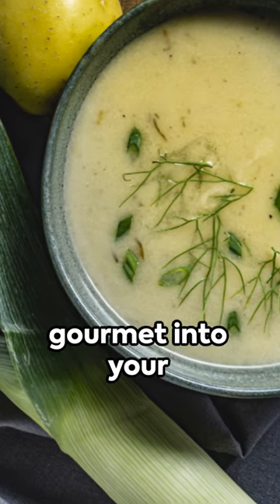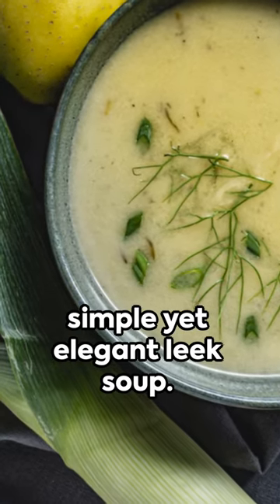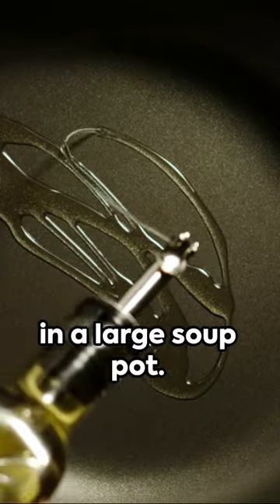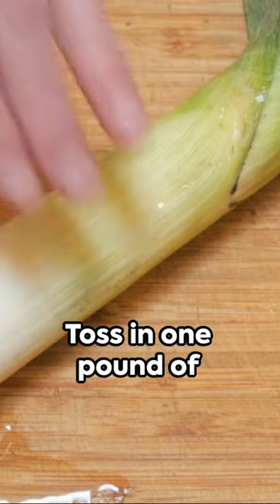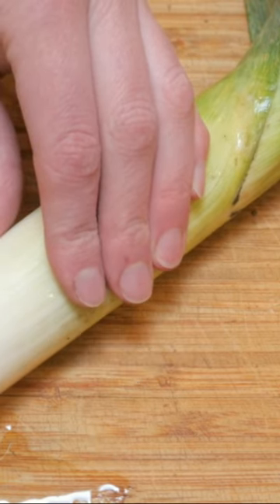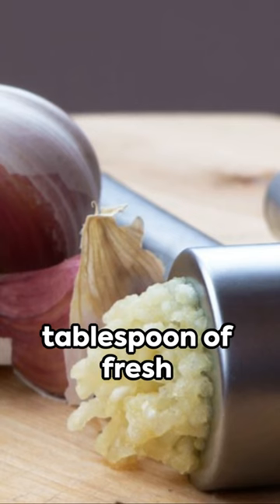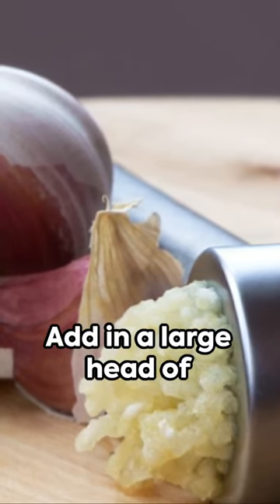Bring a touch of gourmet into your kitchen with this simple yet elegant leek soup. Start with two tablespoons of extra virgin olive oil heated in a large soup pot. Toss in one pound of cleaned and chopped leeks, two diced celery stalks, three minced garlic cloves, a tablespoon of fresh thyme, and the zest of one lemon.